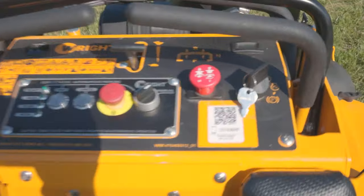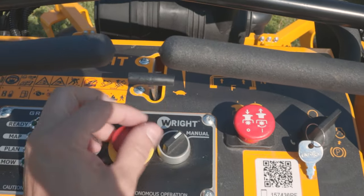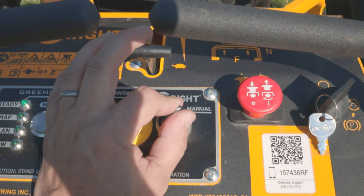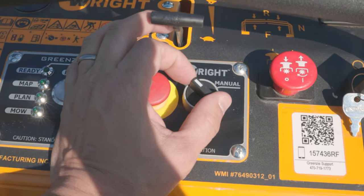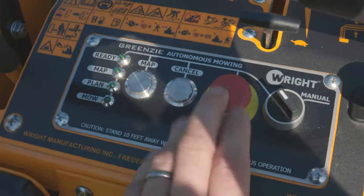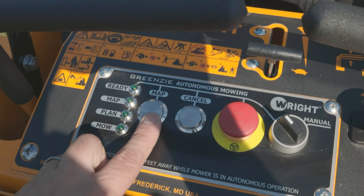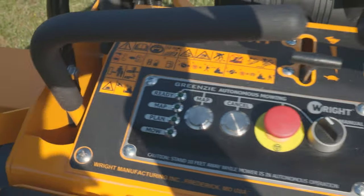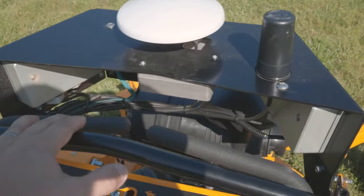Over here at the console it's pretty typical — we've got the key start, the regular PTO switch. In manual mode we're not dependent on the main computer system; you can manually drive the machine, boot it up, that kind of thing. When you go into autonomous mode, the remote or autonomous system can control the mower. In autonomous mode we have an e-stop here, and this map button is for recording the perimeter. Then we've got the regular park brake.